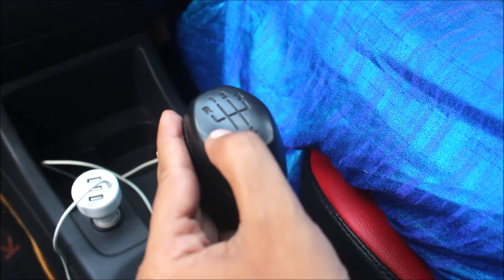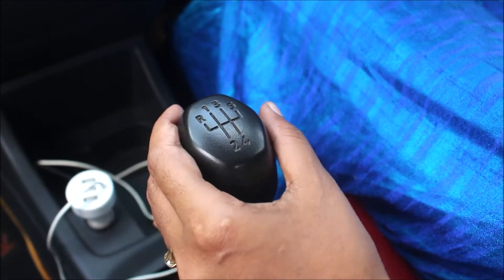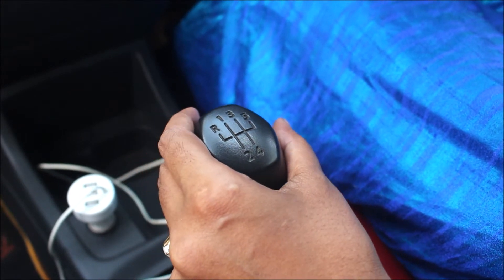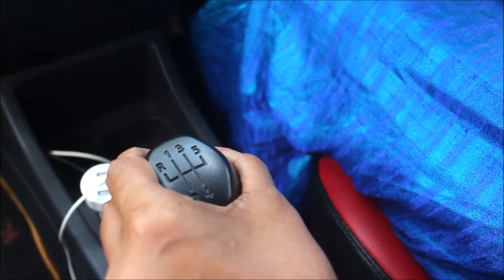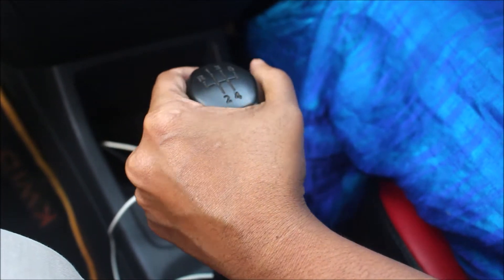Now we will show you a seat adjustment, clutch beat and brake beat. This is a gear system — we will start the gears. We will start from reverse. So we will insert the seat adjustment and to backstreet lift, you will make a seat adjustment.